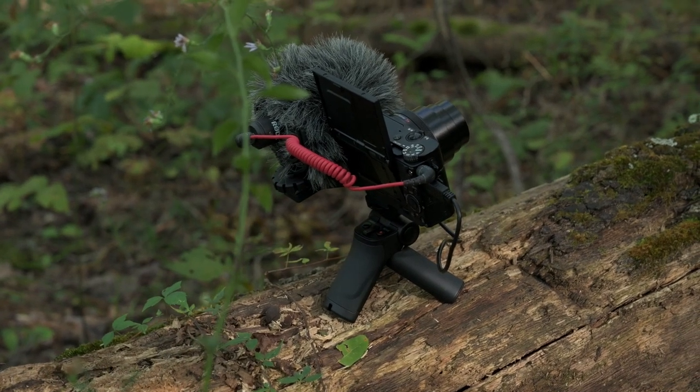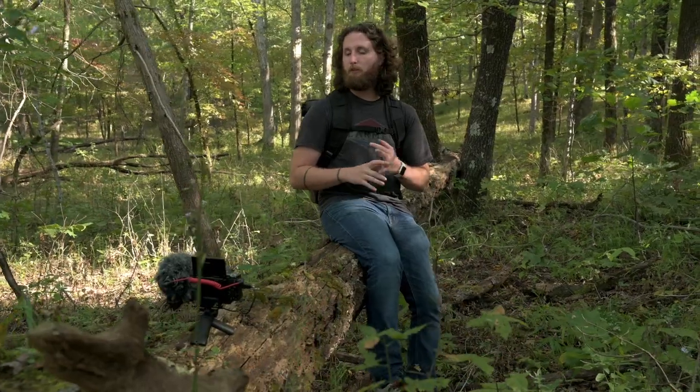This camera has 357 phase detect autofocus points. It also has real-time eye autofocus tracking, so if you have a face in the scene — whether it's yourself or someone else — it'll automatically lock onto that eye and keep it in focus.